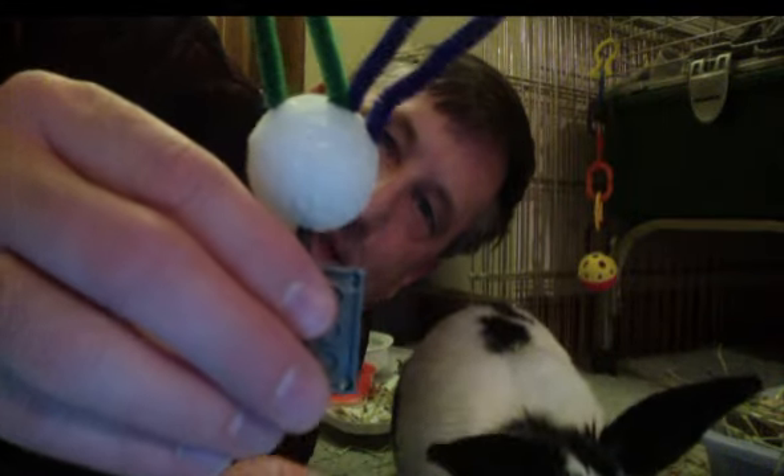Hi, this is Lynn Turback and my bunny Angelica and we're going to show you the Pico Cricket. I have a Pico Cricket that is connected to a sound sensor and connected to a motor that has a little bunny on it.